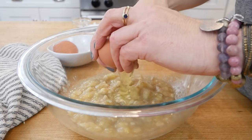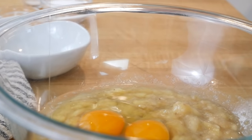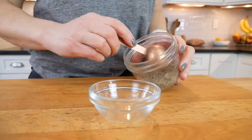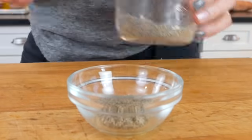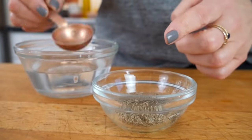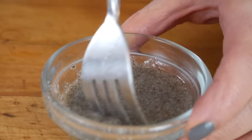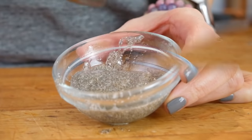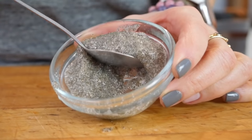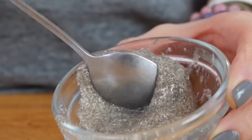Into the same bowl goes two pastured eggs. If you want to keep this recipe plant-based, you can sub in flax or chia eggs. Just take a tablespoon of ground flax or chia seeds, combine with three tablespoons of water, whisk together, let it sit for three to five minutes until it thickens to a gel-like texture, then swap that in for the eggs — make two since the recipe calls for two eggs.